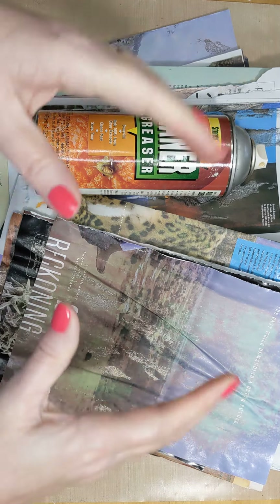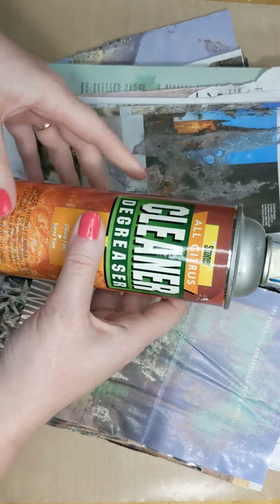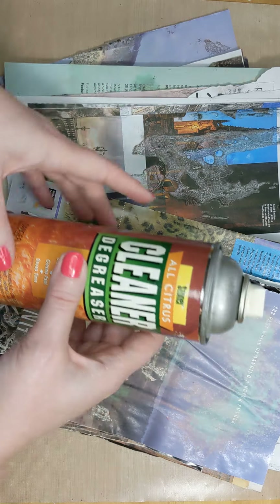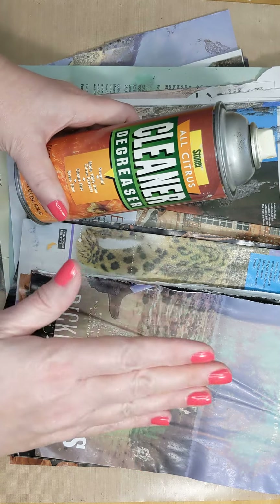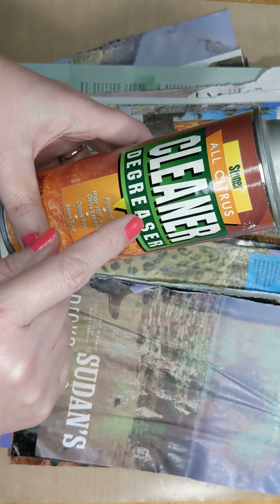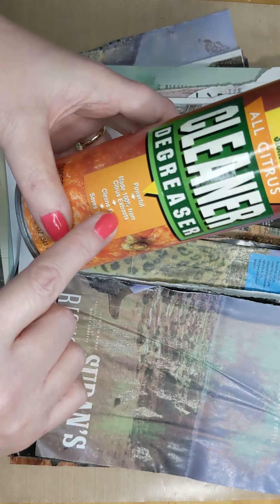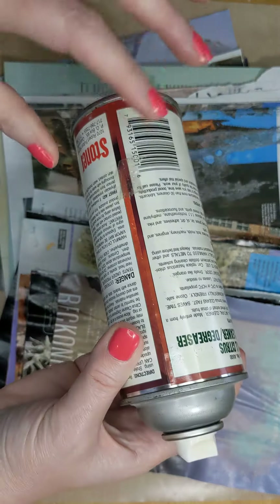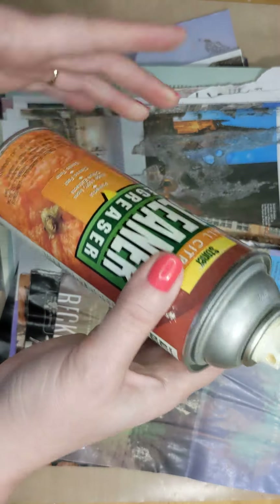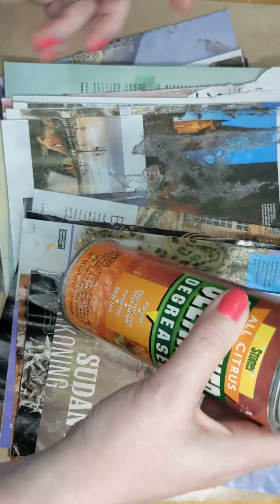Hi guys, welcome back to Creative Frenzy. I've been watching YouTube videos, and this technique has been around for a while but I thought it was fun to create some of my own. Citrus Solve is usually the product they use, but I found this all-citrus cleaner — it's a degreaser — you can get it at Home Depot or Canadian Tire. It's by Stoner, made 100% from citrus extracts, and it comes in a spray can. My studio smells like oranges but that's okay!